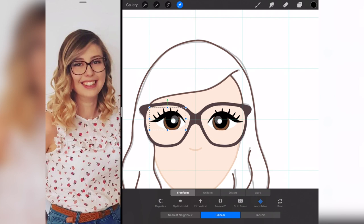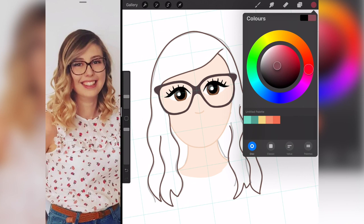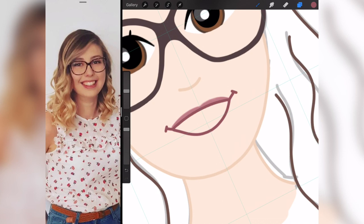Much like I did with the glasses, I copy and paste the eye and flip it over so I know they are completely symmetrical and don't have to draw them again. Now I'm doing the mouth — it took me a while to get this right. I think I did this version and then rubbed it out at least four times.